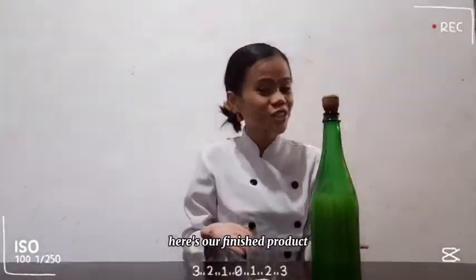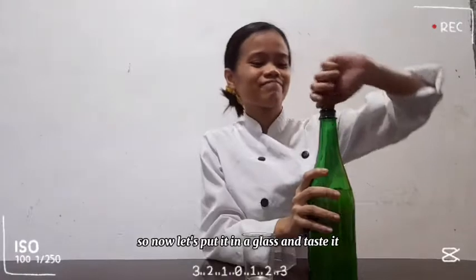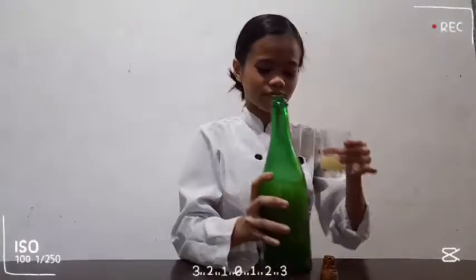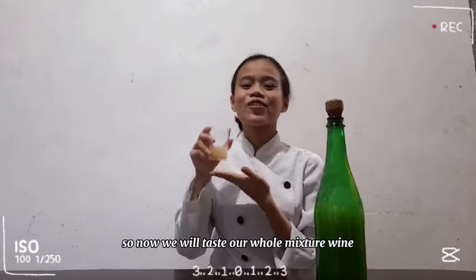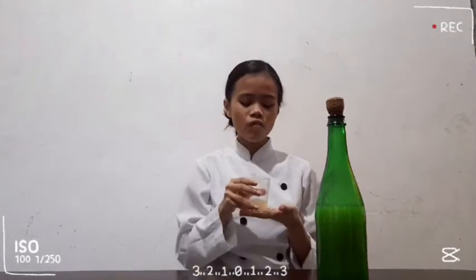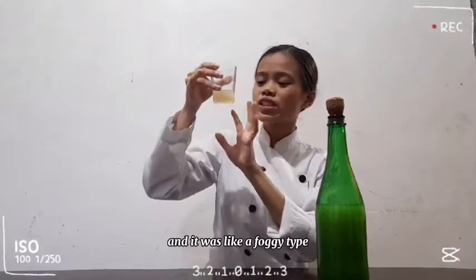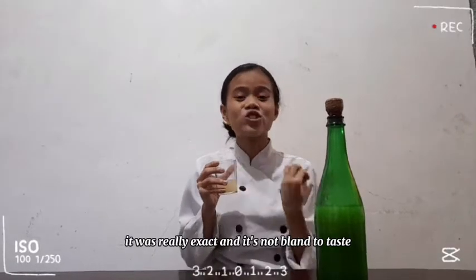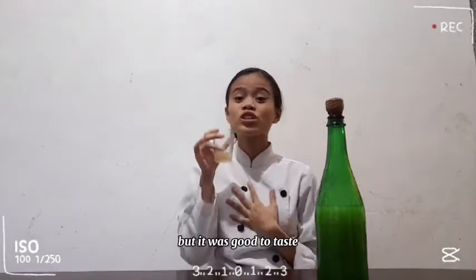So right now, here's our finished product and we put it in a champagne glass. Let's put it in a glass and taste it. We will taste our whole mixture wine. As for my view, the wine was kind of pale yellow and it was like a foggy type. While the taste, it was really exact and it's not bland to taste at all. It was good. It was kind of spicy to our throat but it was good to taste.